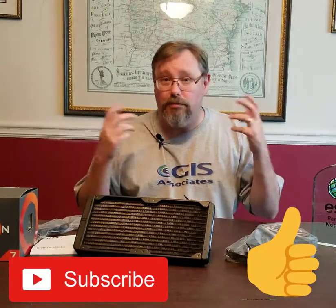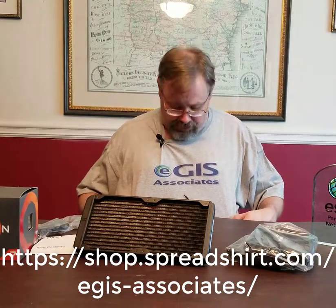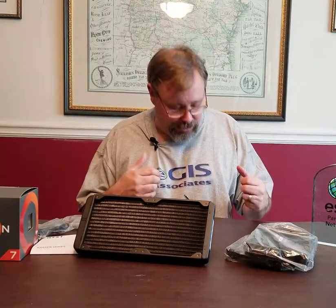So there you go — you get a good idea of what to expect if you buy an NZXT Kraken X62. I will be installing this into the computer very soon, but I'm not going to make a video of that installation since there are many of those already out there. As always, if you like the video give it a thumbs up and stay subscribed. We also just recently launched our merchandise store — t-shirts, mugs, bags, mouse pads, and we're going to be doing new fun GIS and technology-themed designs.